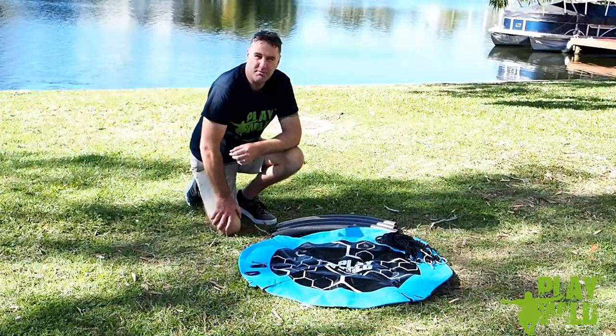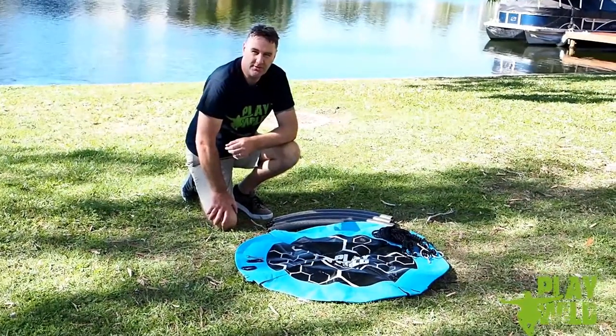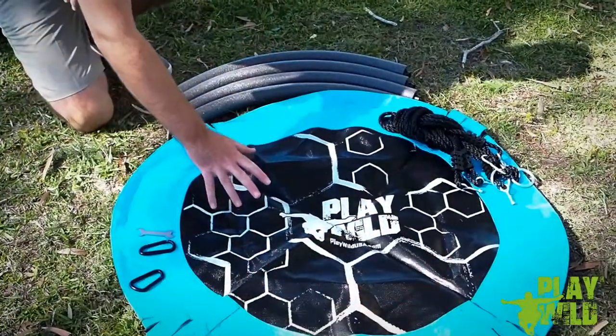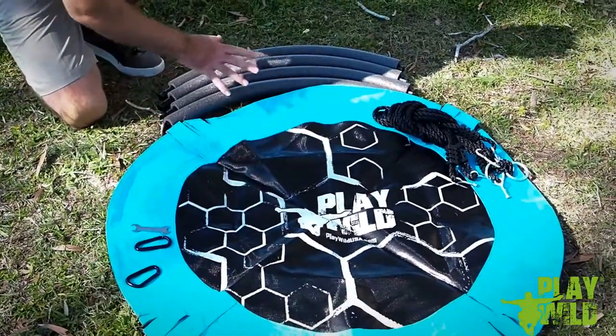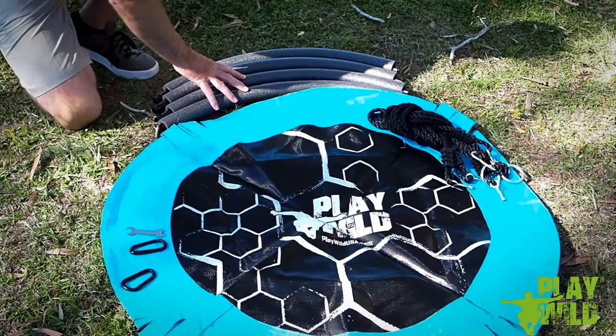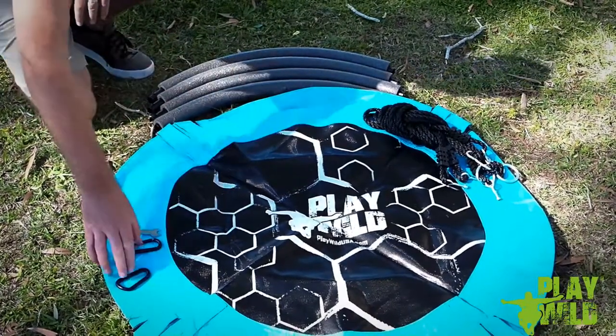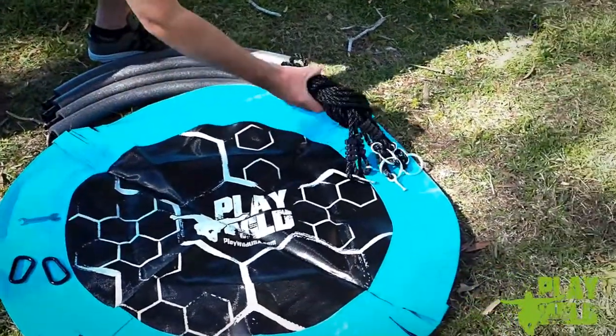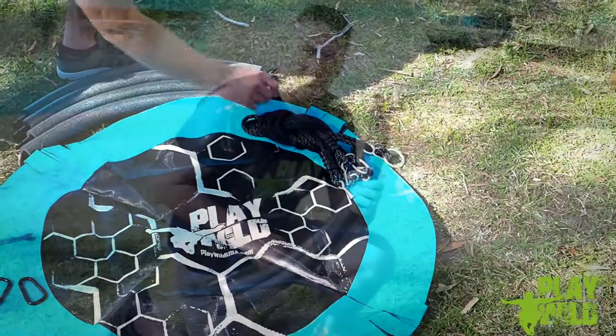When you first open the box you want to check off and make sure that you've got all the pieces included that should be there. First thing to check is the mat or the cover and then the four pieces of tube with foam covering, two carabiners, one wrench, and lastly the two ropes for hanging it.